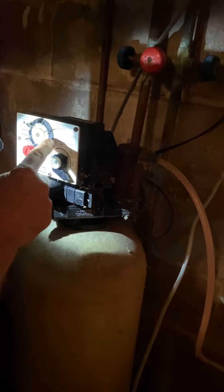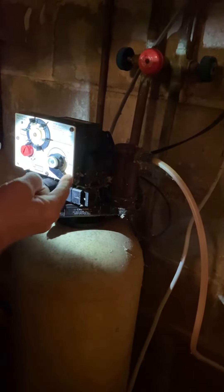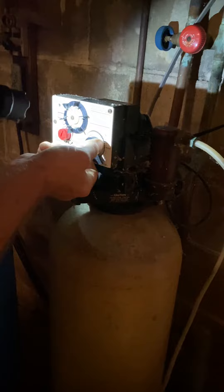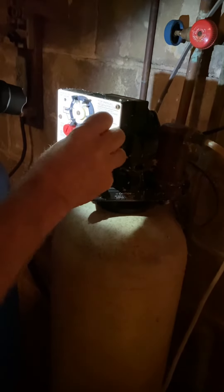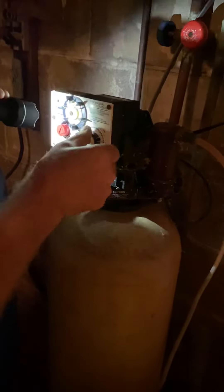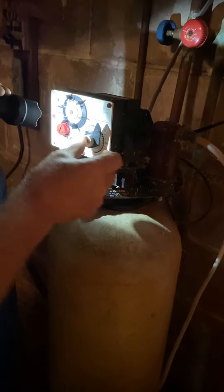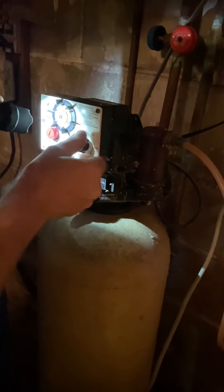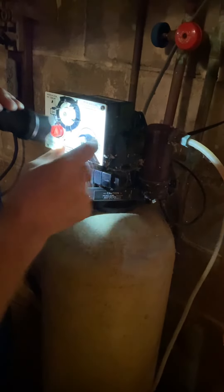This day disk only moves when this arm comes around and pushes it — it doesn't move on its own. The arm just comes around like this and hits that plastic tab, moving it one day. Then it goes around again the next day and moves it another day. So this clock face is always moving, just like a regular clock.